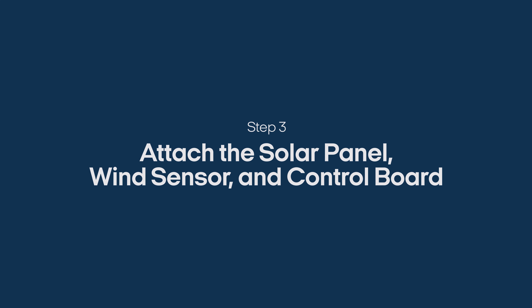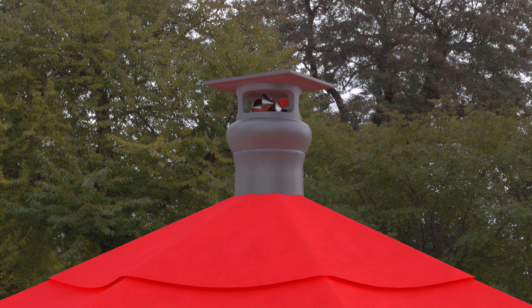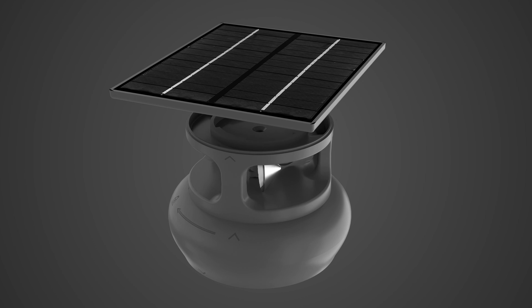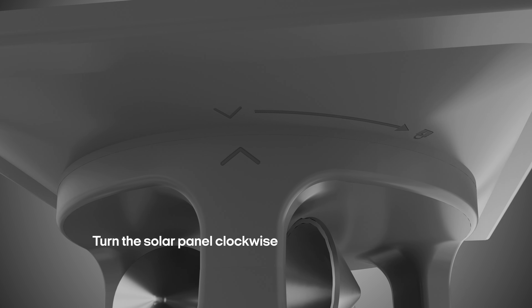Step 3: Attach the solar panel, wind sensor, and control board. The solar panel and wind sensor come preassembled as a single piece, but if they have become separated for any reason, you can reattach them by lining up the arrows on them and turning the solar panel clockwise.